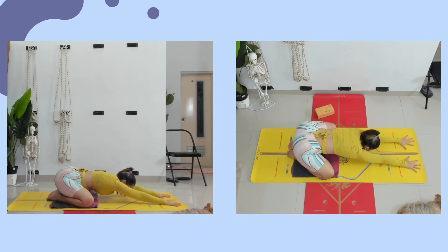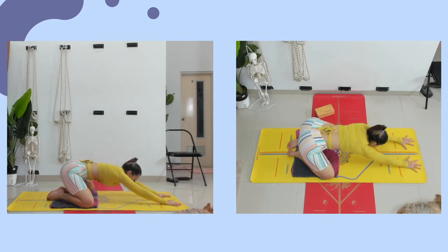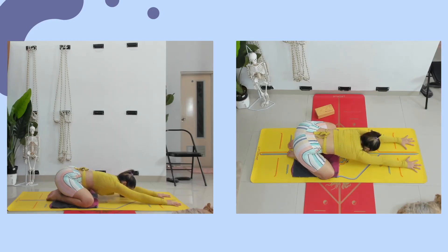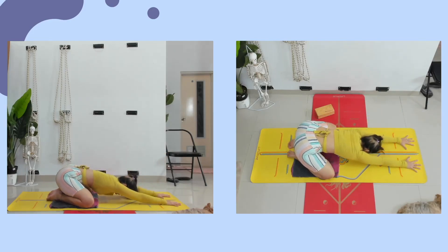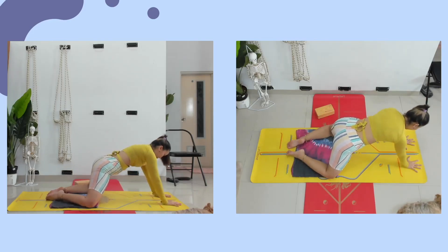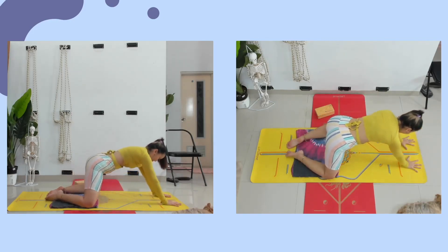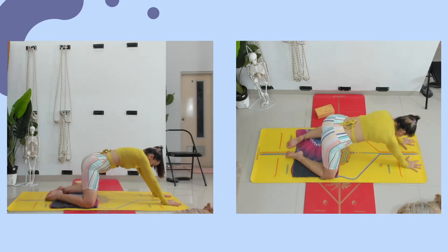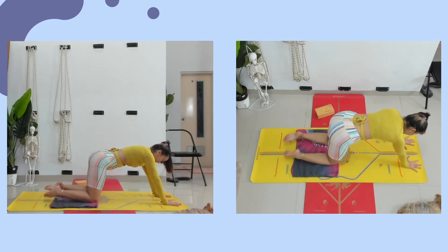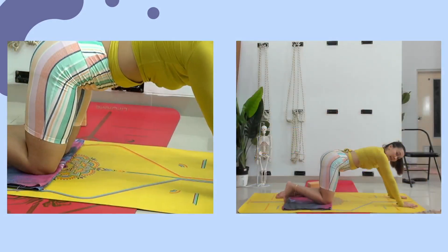Taruh kepalanya kalau bisa, kalau tidak bisa tidak apa-apa. Tangannya di bawah lurus ke depan, jangan taruh elbow-nya tapi angkat elbow-nya. Dari sini, tangannya seolah-olah ada lemnya. Angkat badannya. Inhale. Exhale, press. Nafas. Inhale lagi. Exhale, press. Lakukan empat kali. Kemudian inhale, angkat. Dekatkan lututnya sekarang, selebar panggul, tangan tidak boleh berubah. Jejakkan kaki.